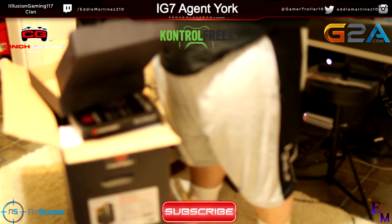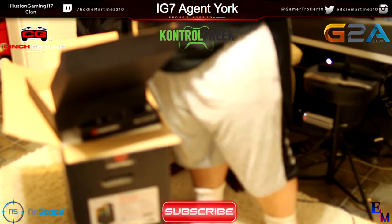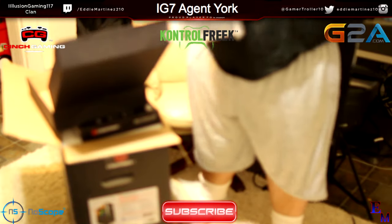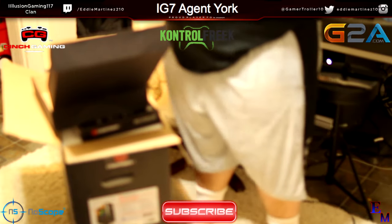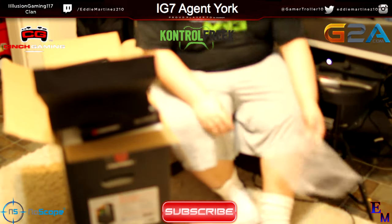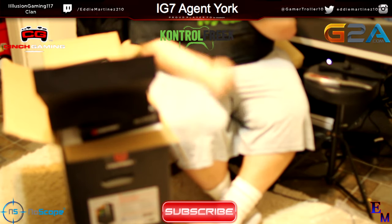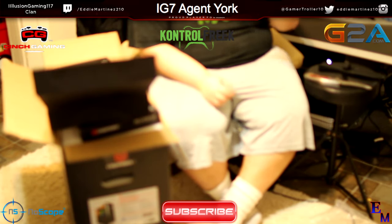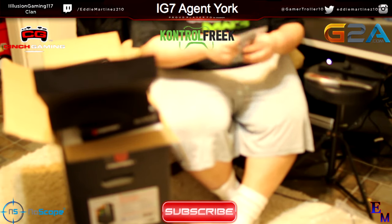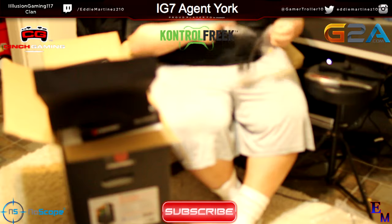So here is some other stuff. I'm going to go ahead and show you guys what's in here. It came with a microphone, which is pretty nice. But y'all can't see that. I got Astros in the background, so I'm probably going to use that. But this is nice to have as a backup. I'll go ahead and show you how to do that right now.